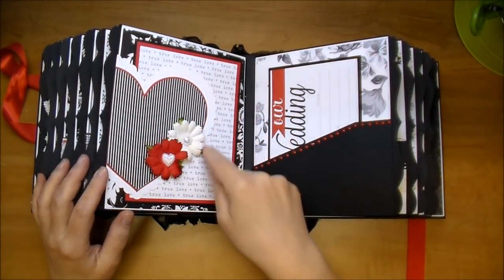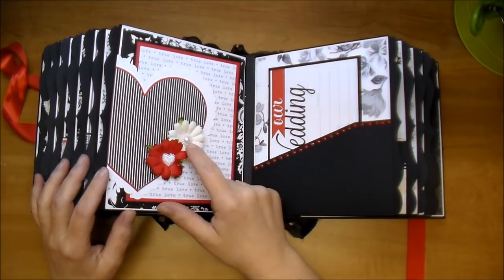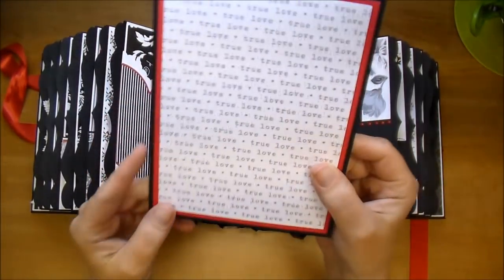On this side, I did a scalloped heart. I added some chrysanthemums and one of the flat back heart embellishments, and a flat back pearl. They can add photos right behind this heart — it'll hold it. Here's another journaling card.